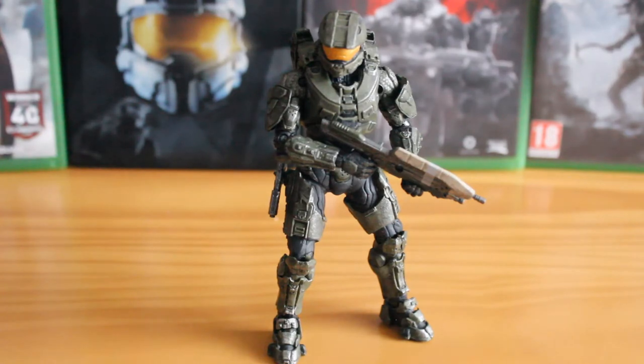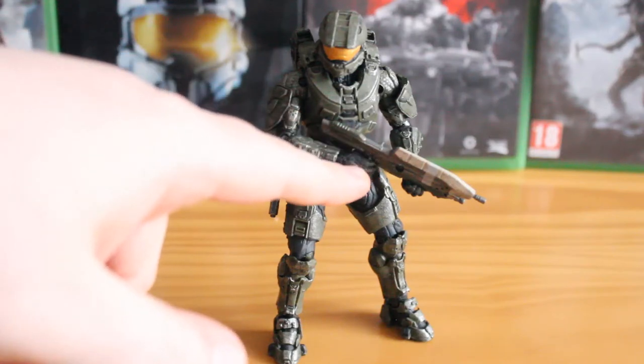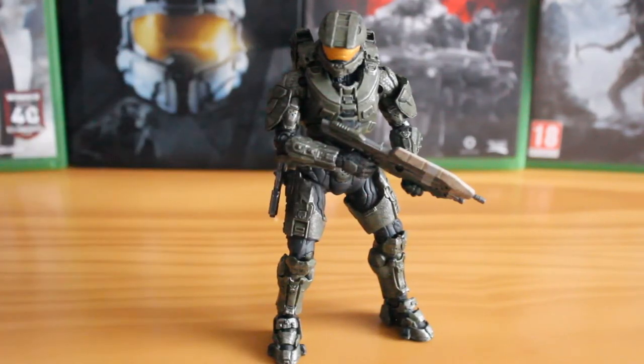It's just an absolutely fantastic, highly detailed 5 to 6 inch figure. I say 5 to 6 inch because the line is labelled as a 6 inch toy line, however that is normally reserved for the elites and brutes. The Spartans themselves are normally around the 5 inch line, and Master Chief is no exception. He comes with an assault rifle in the Halo 5 design and paint job, and a sidearm pistol that can attach to his leg. This rifle can also be pegged to his back.